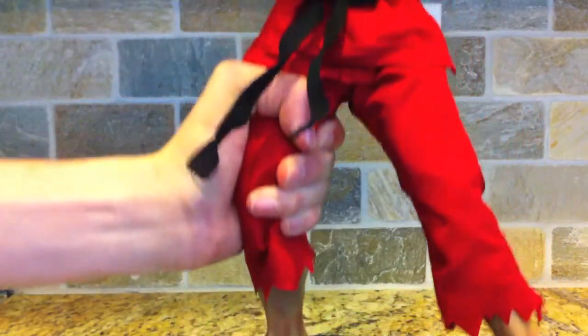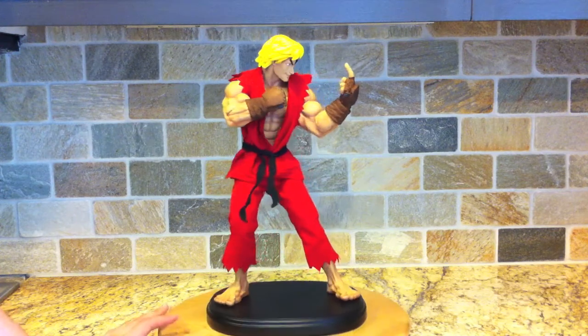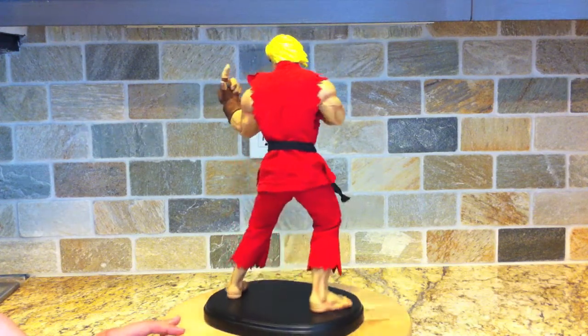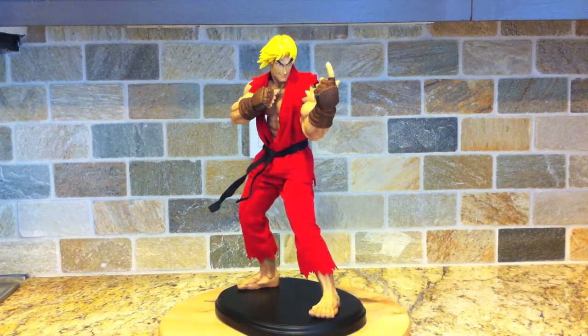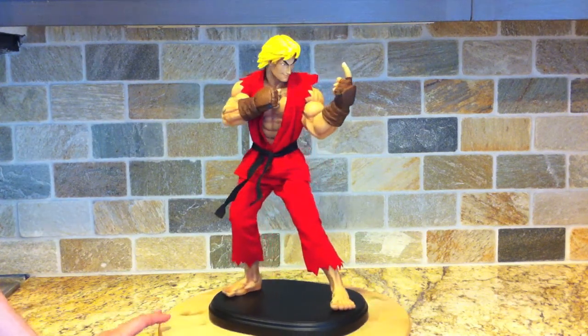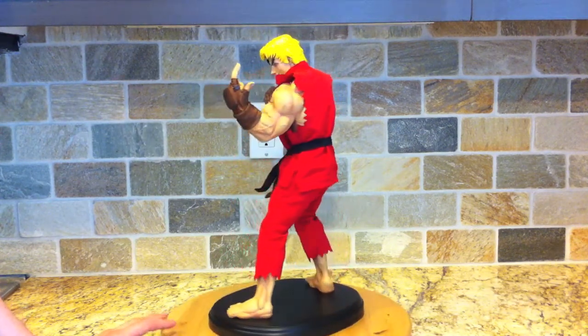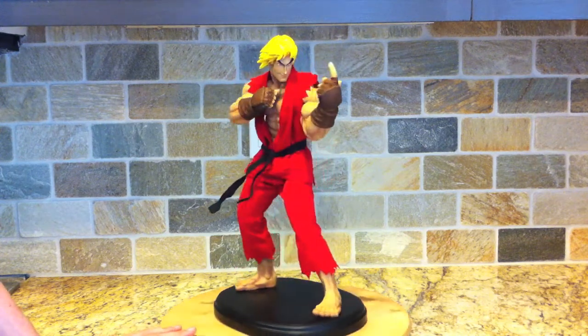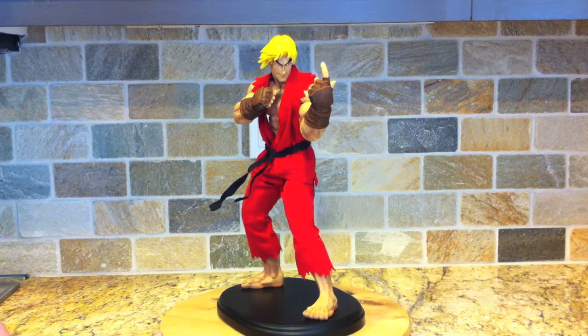Pretty basic. Thanks for stopping by and checking out my video of the Ken statue from Pop Culture Shock. I really appreciate all the comments and ratings. Hopefully in the next month or so I'll have a new room tour video up where you'll be able to see my whole statue collection displayed with all my games and my setup.